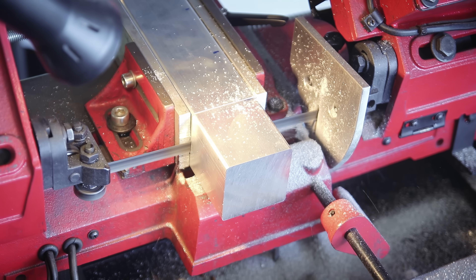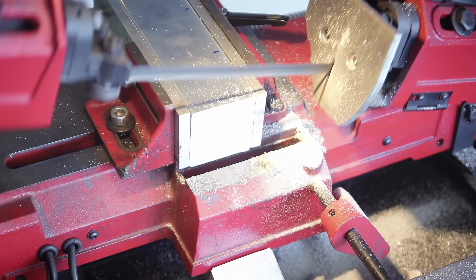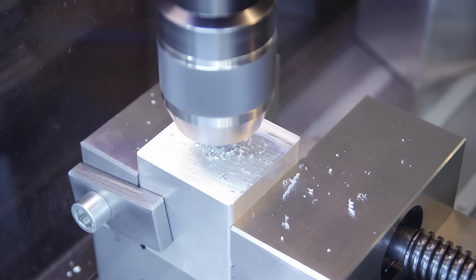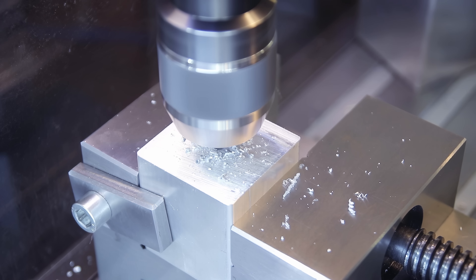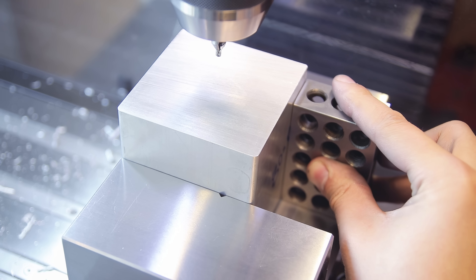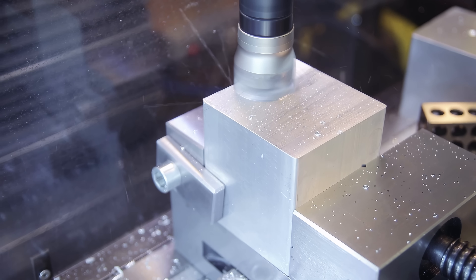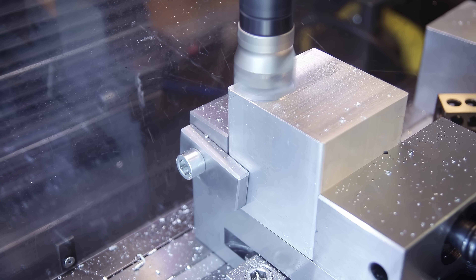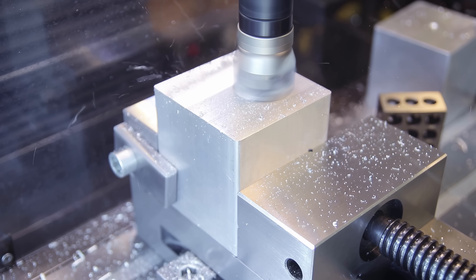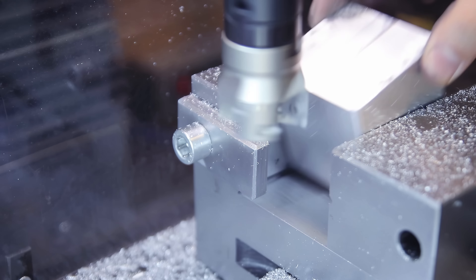Next let's cover the tube clamp blocks. You already saw how these are used in the last video, so let me show you how I actually made them. I started with a bunch of square aluminum stock and cut cubes off it — two different sizes, one for the smaller tubes and a bigger one for the main down tube. After cutting, they went on the mill and got a reference hole exactly in the center, then I made sure they were square in the vise and used a face mill to clean up one side of the saw-cut surfaces.